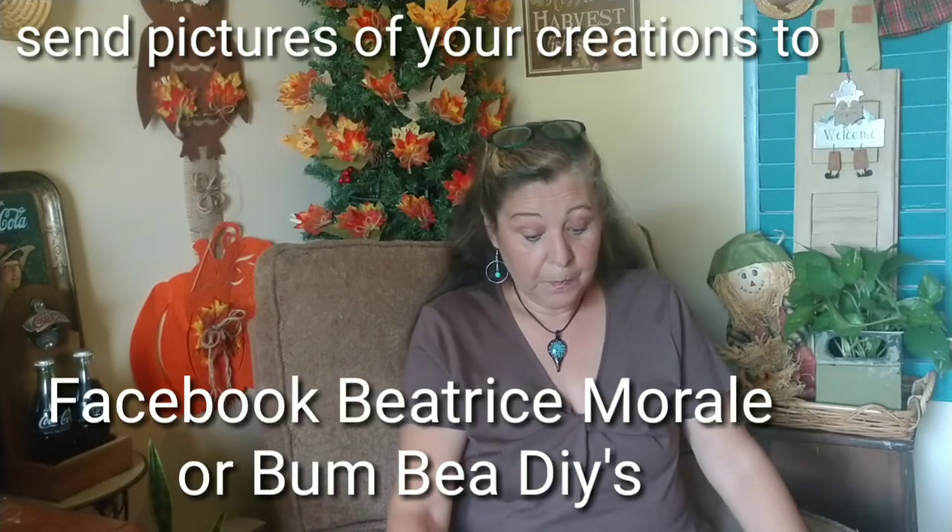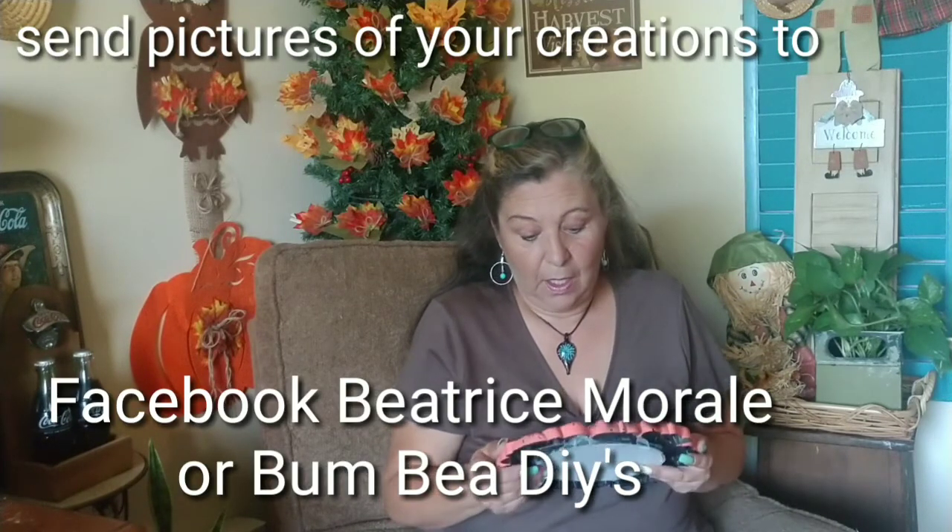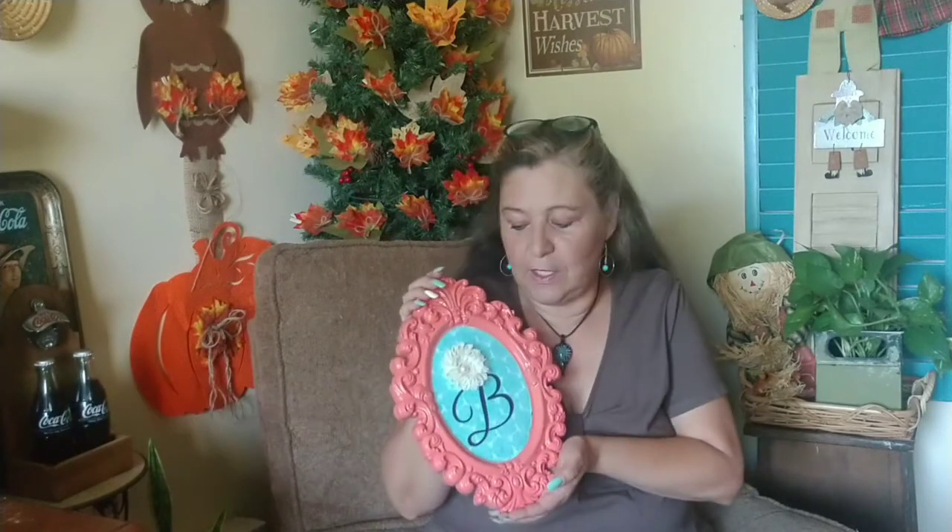It was so hard to find bedroom decor in this coral and teal color mix, and I did it for under two dollars. Let me know in the comments if you plan to run to the Dollar Tree and do some creations. You can reach me on Facebook at Beatrice Morale or Bumby DIY. This is also a great craft idea for Christmas gifts. Thank you so much everyone, see you in the next one — bye!